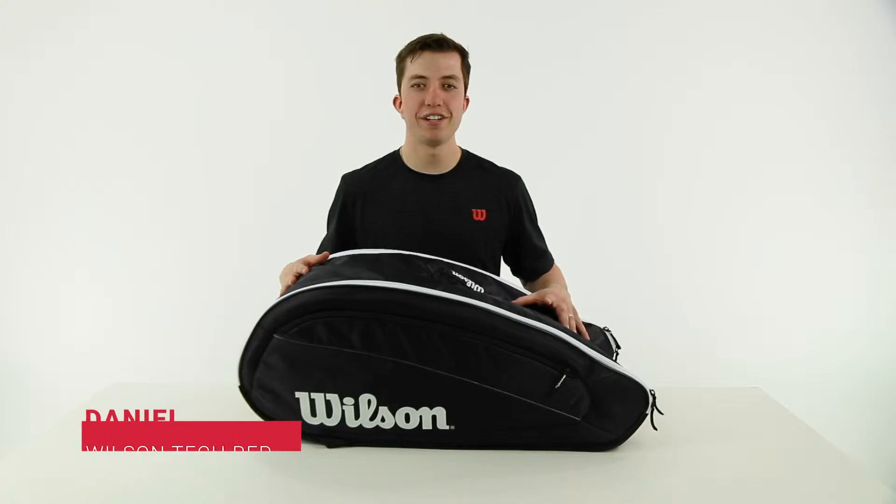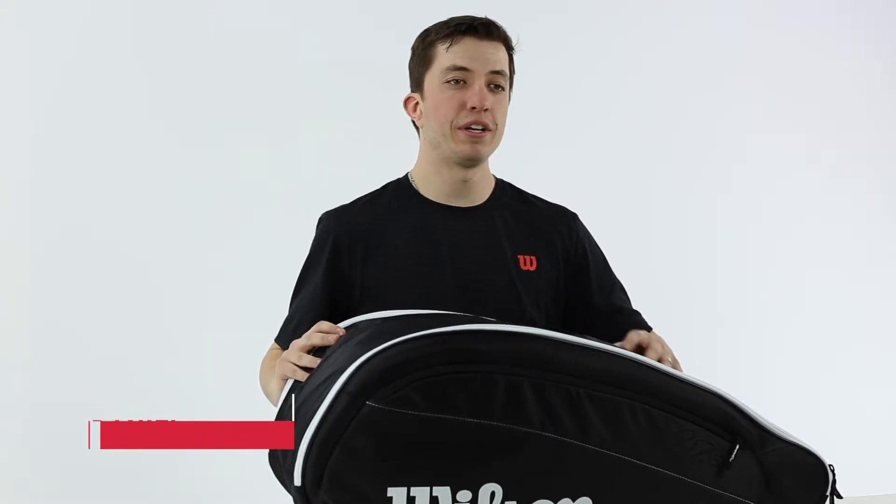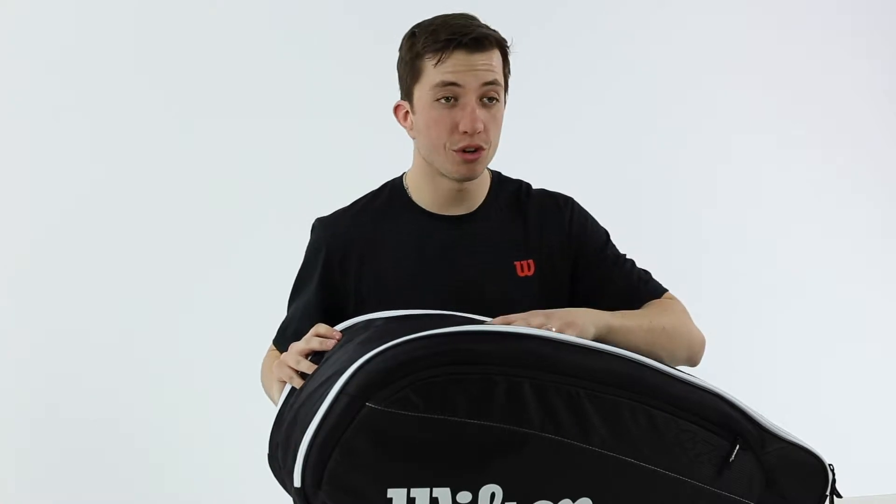Hi, this is Daniel with Wilson, here today to talk about the Fed Team 12 pack bag. In the line there's a 12 pack — this being the largest — a six pack, and a three pack bag.